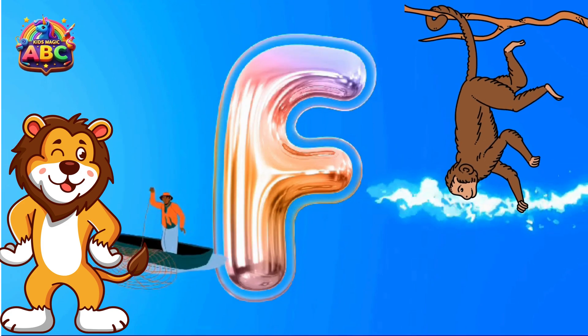Y is for Yarn. Z is for Zoom. Bye bye! Now subscribe.